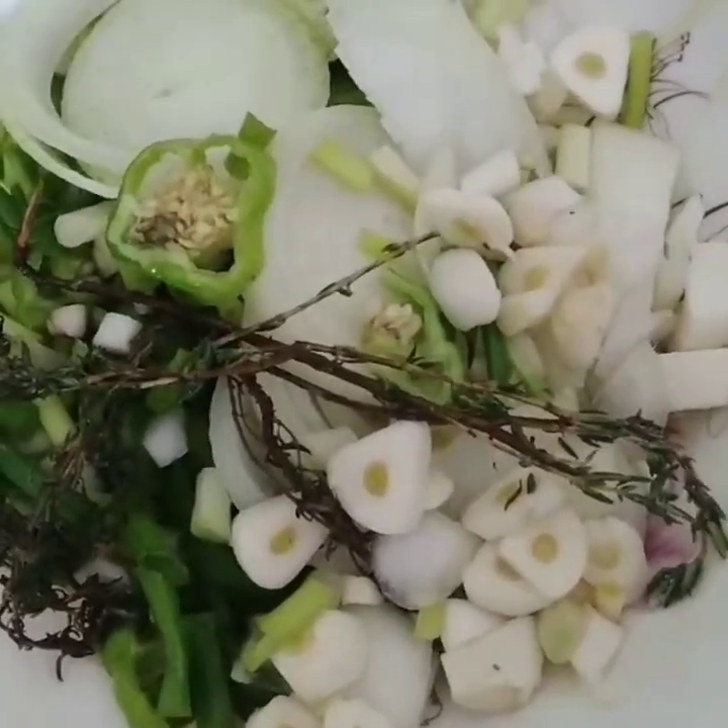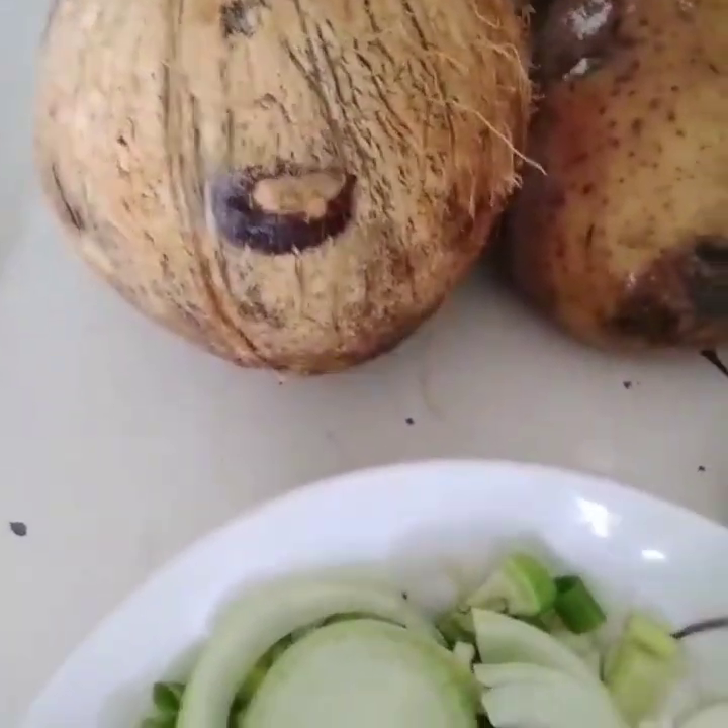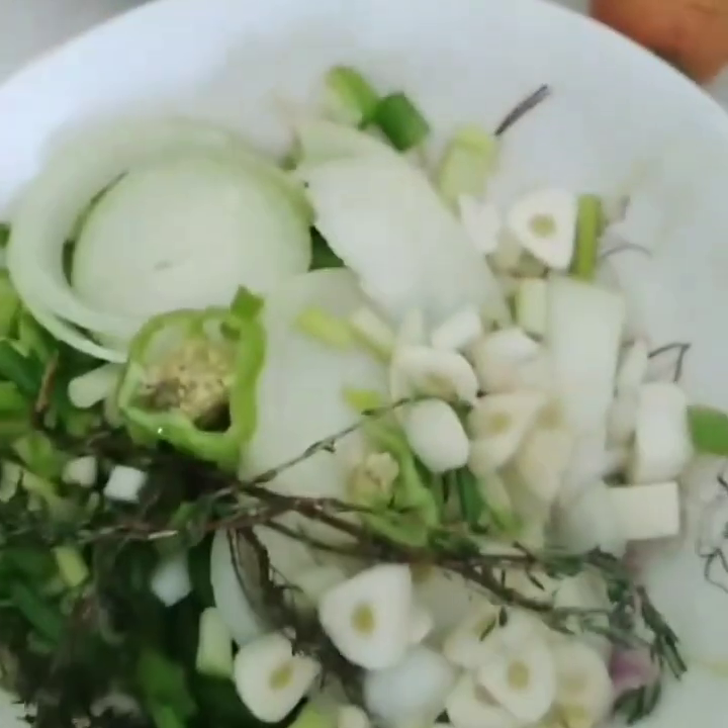In the meantime, I'm going to cut up my seasoning. See the seasoning there? I'm going to cover up and put it on the side. Then I'm going to blend my coconut now.